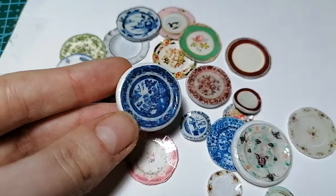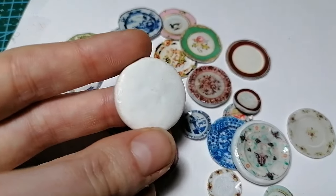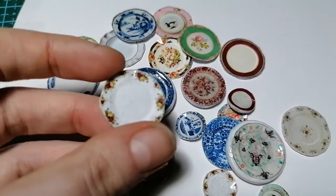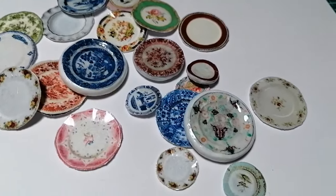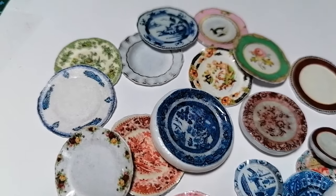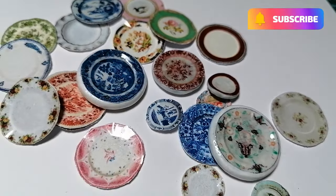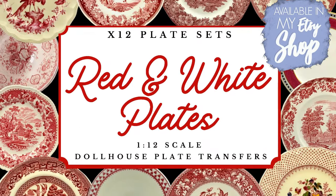If you want to check out any of the transfers I offer in my shop, I have blue and white china, red and white china, and a vintage plate pack as well. I can definitely see these working on dressers, on tables, in little cupboards stacked up somewhere — they'd look so cute for little tea party miniatures. If you're interested, visit my Etsy shop linked down below. I hope this video inspired you and made you think about how to make miniature plates in different ways. Thanks for watching and I'll see you in the next video.